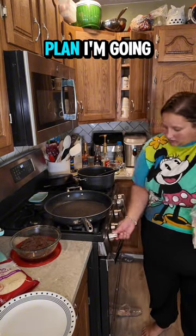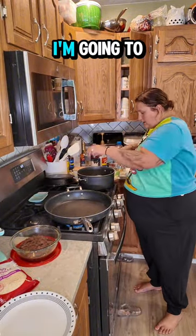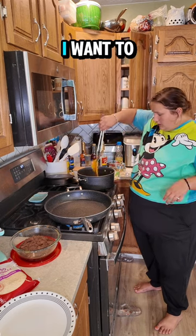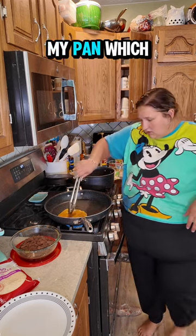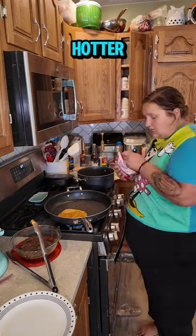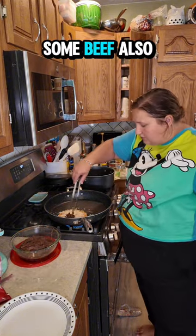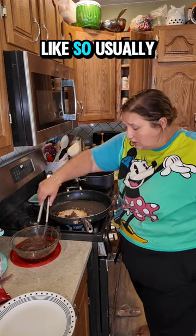Here's the plan — it's maybe not a good plan but it's the plan. I'm going to take a corn tortilla, drop it in my birria sauce, lay it in my pan which probably could be hotter, add some cheese like so, and some beef also like so.